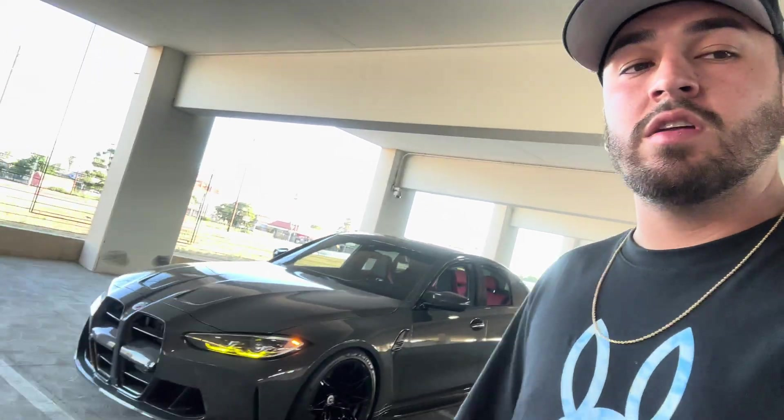This is my G80 M3 two-month review. If you guys are in the market for one, don't double think it — trust me, you get a lot of car for the price. It's probably one of the best cars you can get in that price range, if not the best. If you're on the market, go buy that G80 M3. Make sure you guys subscribe, like this video, and comment what other videos you'd like to see. If you have any questions, hit me up and I reply to everybody — thank you guys for watching, peace.